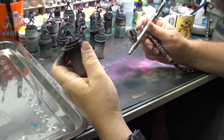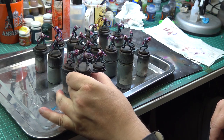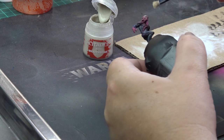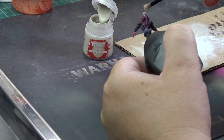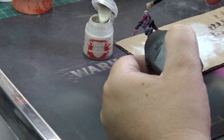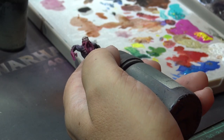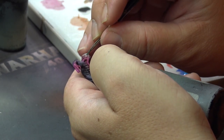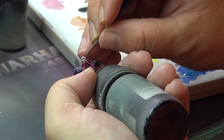Now we are almost done and you can stop here and have nice tabletop quality minis. But we can take it one or two more steps further very quickly. First, I drybrushed the hats with redbone to bring back the details that were obscured by the washes. Then I painted in the eyes — first a white dot over the eye and then cyan blue over it, and it's done.